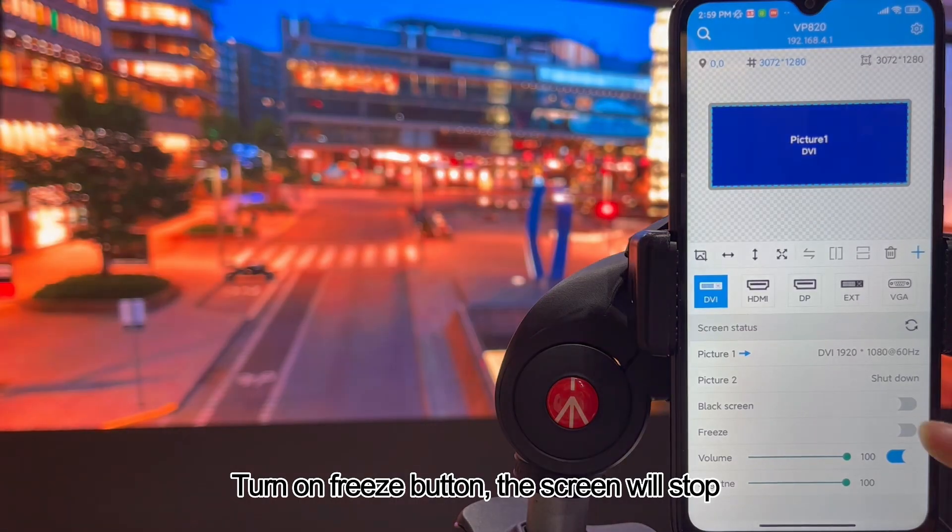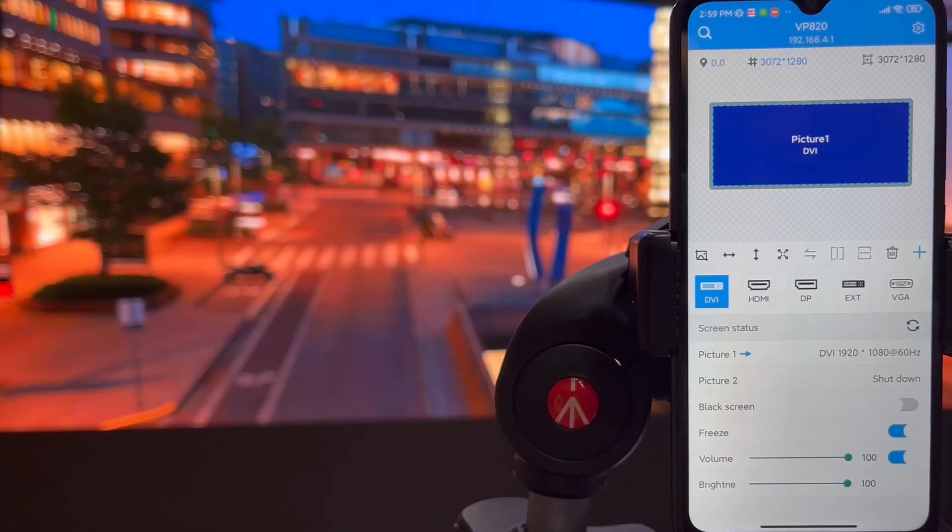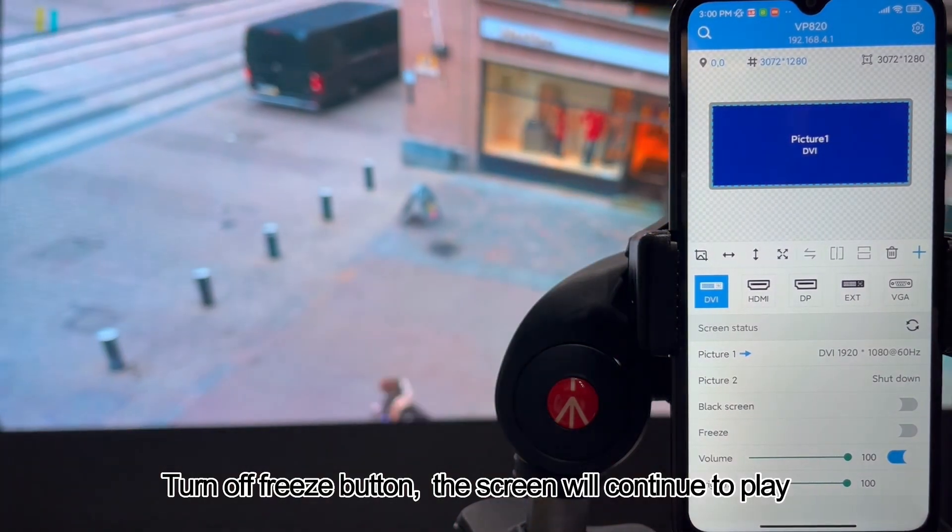Turn on the freeze button and the screen will stop. Turn off the freeze button and the screen will continue to play.